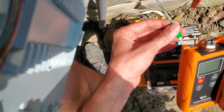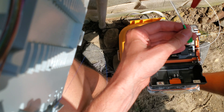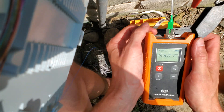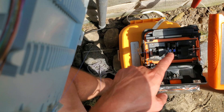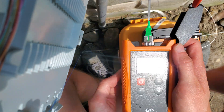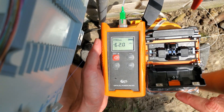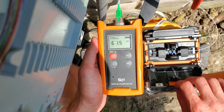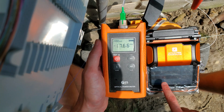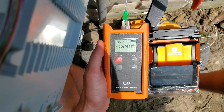Right now I'm at negative 59 — the fibers aren't put together yet. I'm going to close the splicer — watch as the fibers come together and the power dramatically changes. Negative 37... negative 20... negative 17.4... and there's negative 16.9, just like it was out on the street.